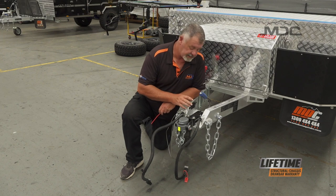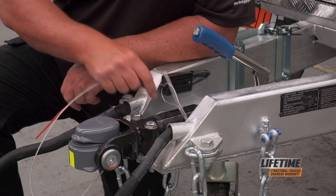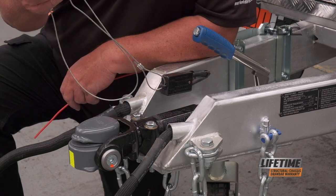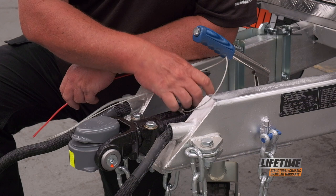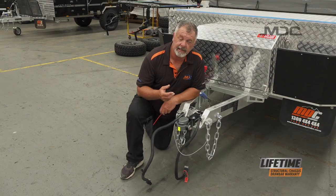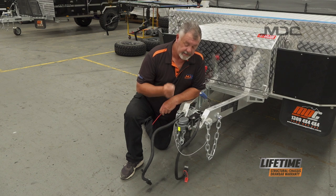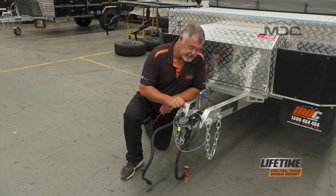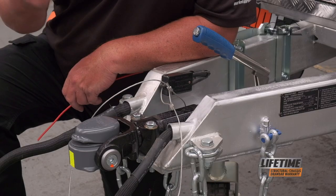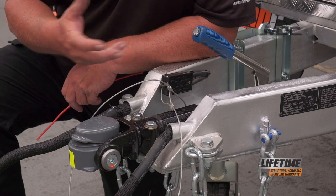On MDC trailers, the breakaway switch is always located here on the drawbar. We've got our switch and our lanyard, and it comes with a little shackle on it. When you connect this to the vehicle, don't connect it to the shackles on your chain. It needs to be connected to a strong, solid part of the vehicle — not the tow hitch itself. That is a requirement. I run it around the chassis and reconnect it to itself, so it's connected to something solid in case the tow hitch is the thing that gives way.